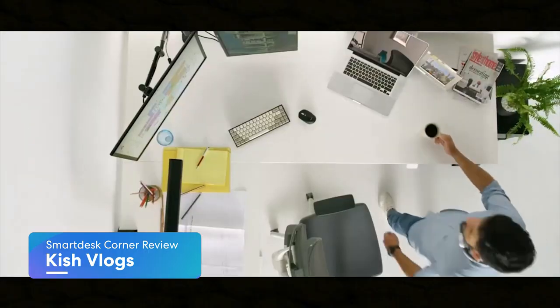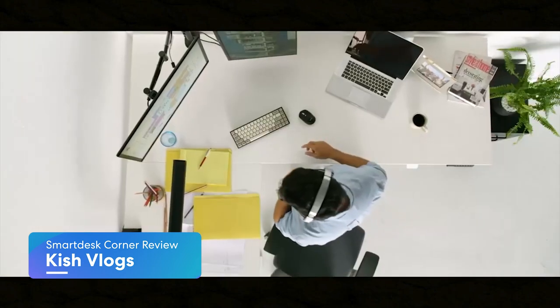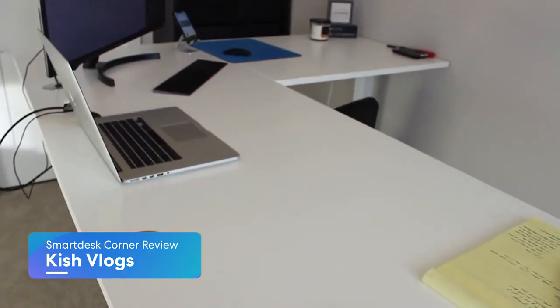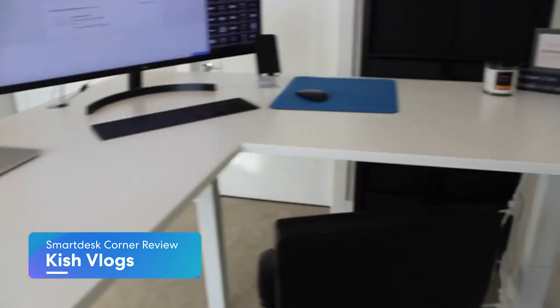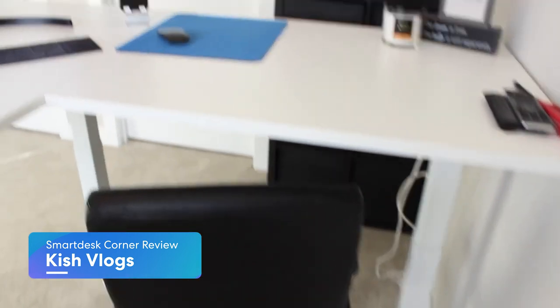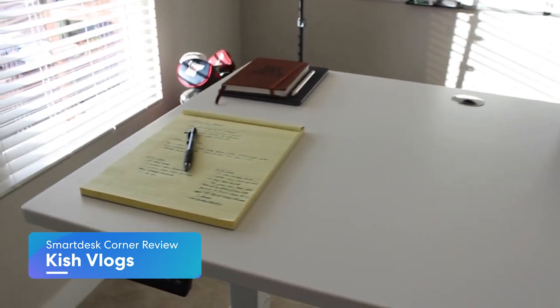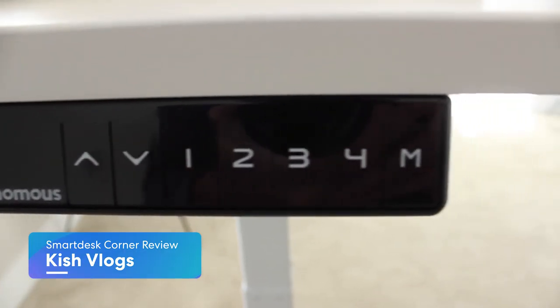This is a stand-up desk so you have the option to lower or raise it however you feel — whether you're short or tall. I'm a little bit over six feet, and this is exactly where I put it when I want to stand. The long part of the desk is about 77 inches and then the L part is about 64 inches, so for any height you're probably going to be fine. I got the white top — it's a super clean finish, but you can change that. Down here is the control panel where you can go up and down, with numbers for your presets.